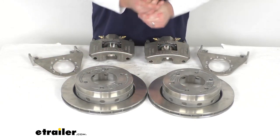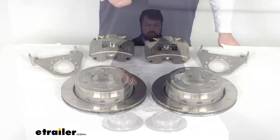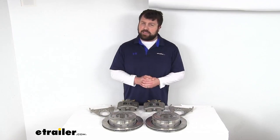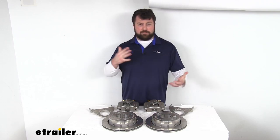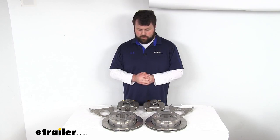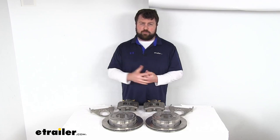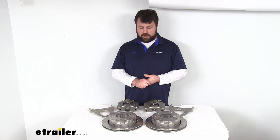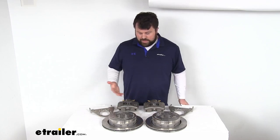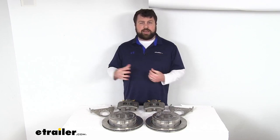Now, one thing to consider if you are upgrading from an idler axle: you are going to need a hydraulic brake actuator and brake lines that are rated for 1,500 psi or higher in order to activate these disc brakes. So that might take some doing if your trailer isn't currently set up for it. We do sell those components here — hydraulic brake actuator and brake lines — here at eTrailer.com.